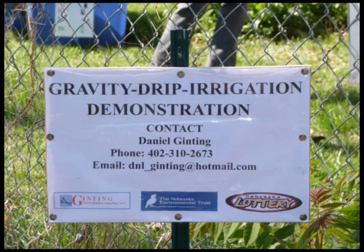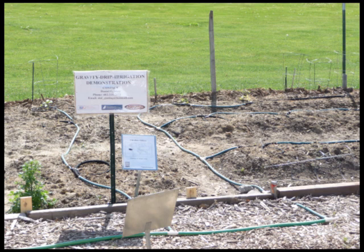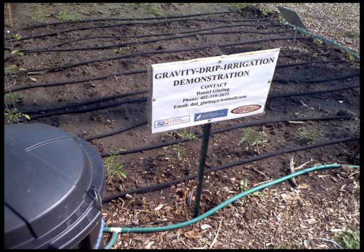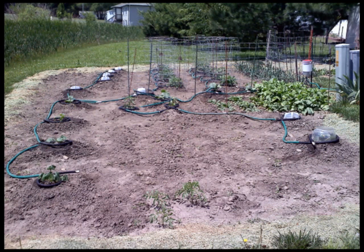These practices commonly cause undesirable soil surface crusting and can also damage plants. Since the 2012 growing season, we have established low-pressure drip irrigation demonstrations in seven selected gardens. These efforts have generated many interest and adoptions. Recently, the low-pressure drip irrigation system has been installed in all plots of three gardens.